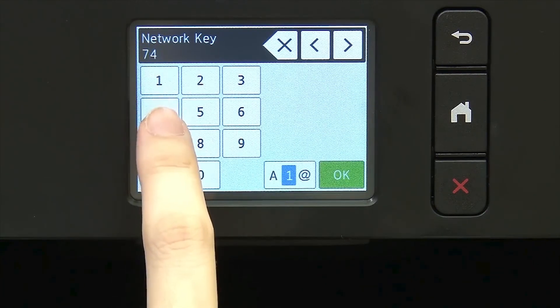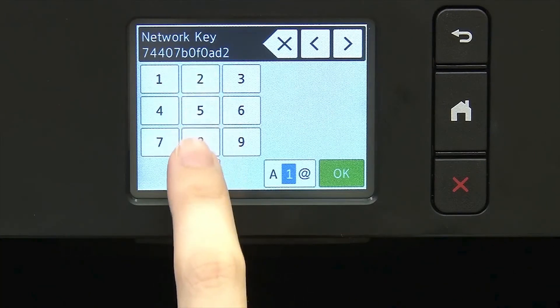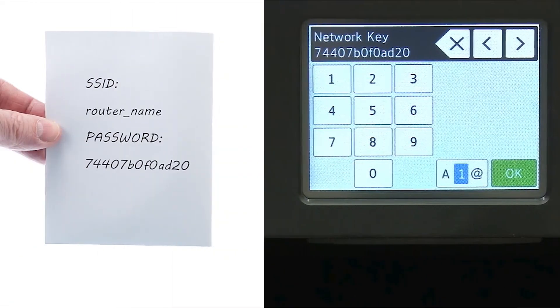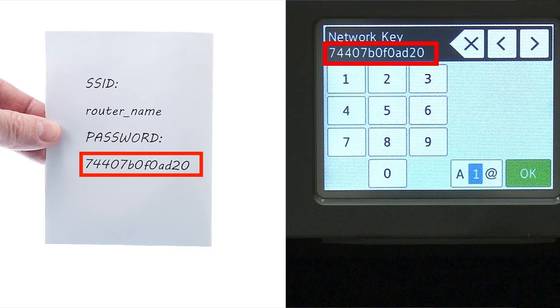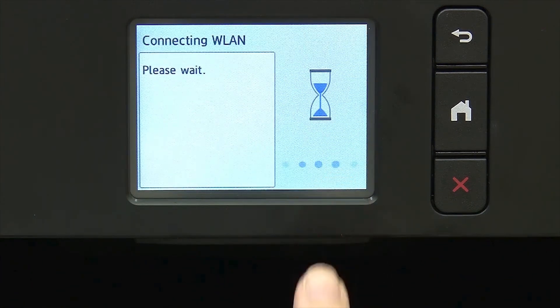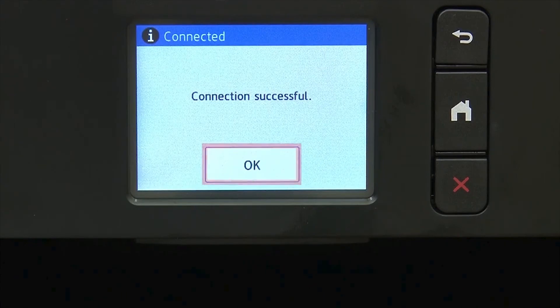Enter your network key using the touch screen. Confirm that your network key is correct. Select Set and press OK. Once the wireless connection is made, press OK.